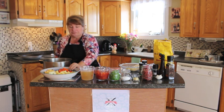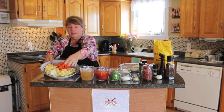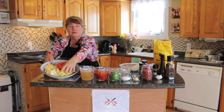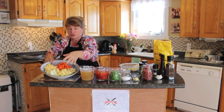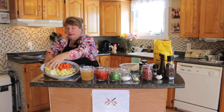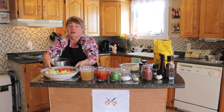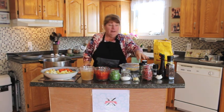We're going to be using parsnip — I've got about half a parsnip. Two potatoes, chopped. Three carrots, chopped. And I've got about half of a turnip, chopped. And a medium chopped onion.